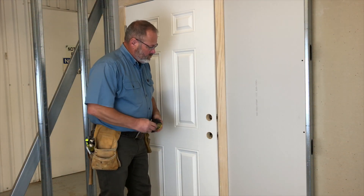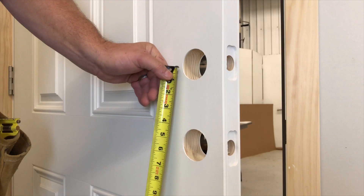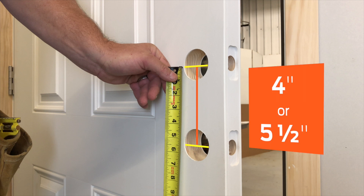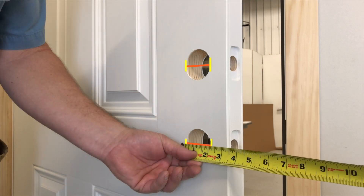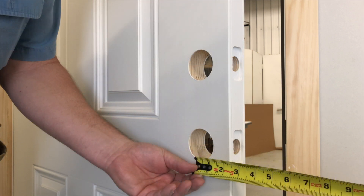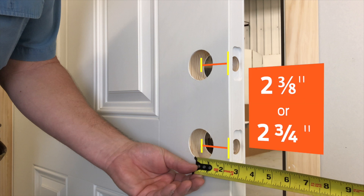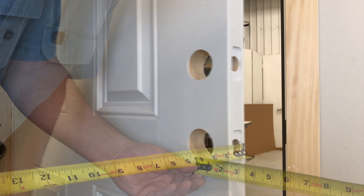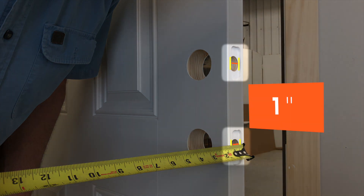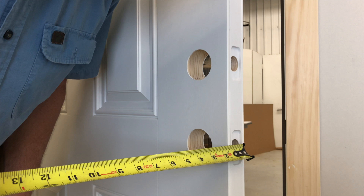Confirm the door prep prior to installation. First, measure the distance between the horizontal center lines of the face bores — they should be either 4 inches or 5½ inches apart. Take note of the actual measurement. Measure the diameter of both face bores; they should be 2⅛ inches. Measure the distance between the vertical center line of the face bores and the door's edge — they should be either 2⅜ inches or 2¾ inches. Last, check that the diameter of the latch bore is 1 inch. If any of these measurements are not correct, contact your door hardware supplier for assistance.